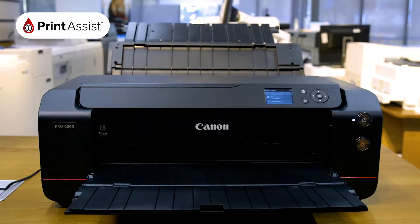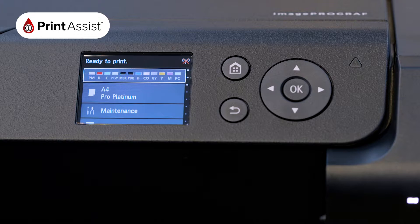Before you start, the printer should be idle, so please check the LCD to make sure that the printer is ready to go.